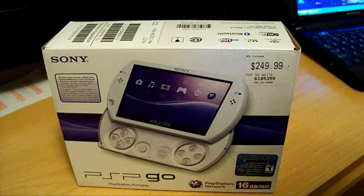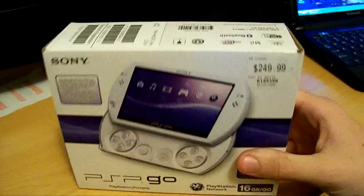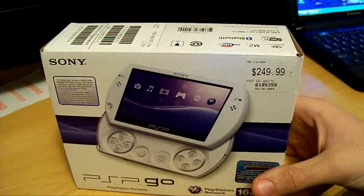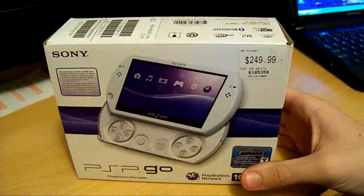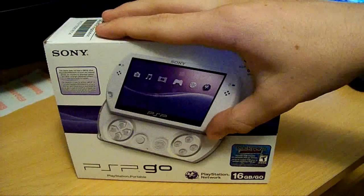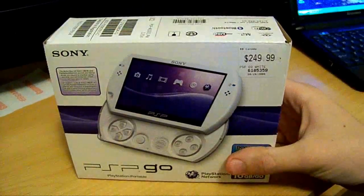This is going to be an unboxing of the PSP Go in Pearl White. This will be my third PSP. I just got this today. I have an unboxing of the PSP 3000 in black, and I traded that in to get this.